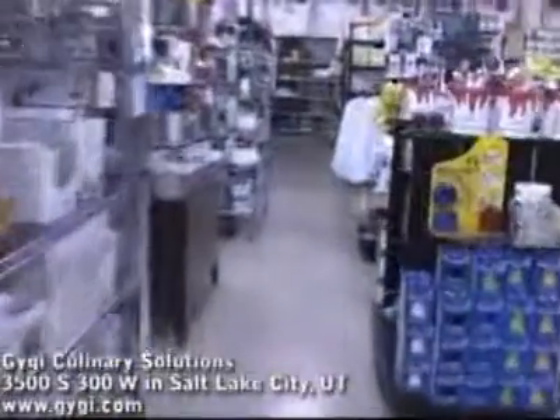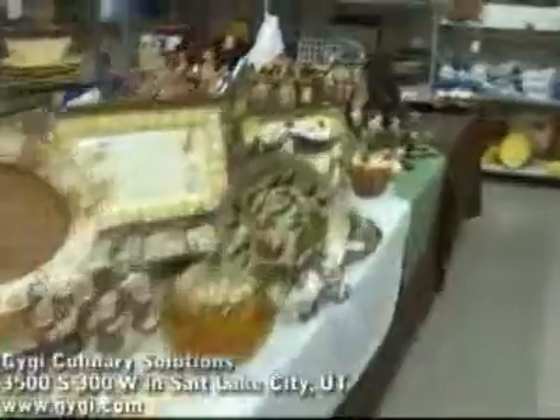Gigi Culinary Solutions is located at 3500 South, 300 West in Salt Lake City. For complete product lines, visit Gigi.com. Whether you need pots and pans, decorations, or cooking supplies, Gigi has what you need to make your holiday dinner great.